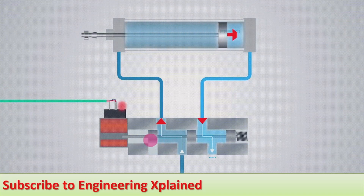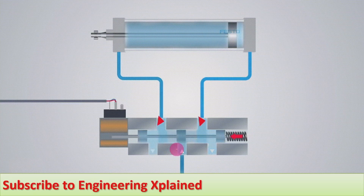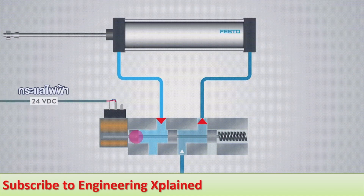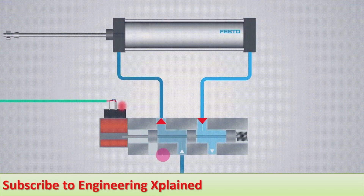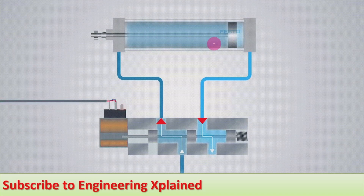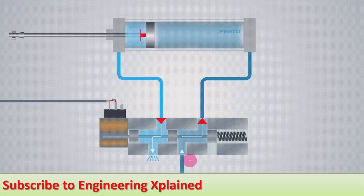By that movement, the valve ports open and close. When the solenoid is in the energized state, flow takes place to the rod side, retraction occurs, and the flow from the other side — the piston side — goes to the tank.